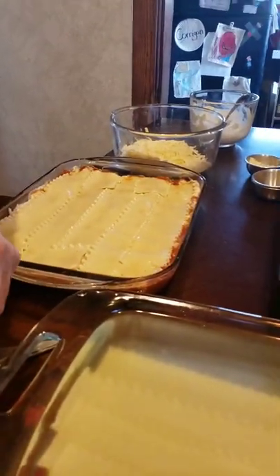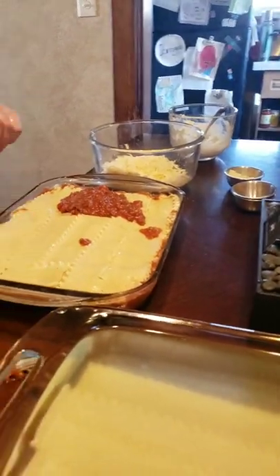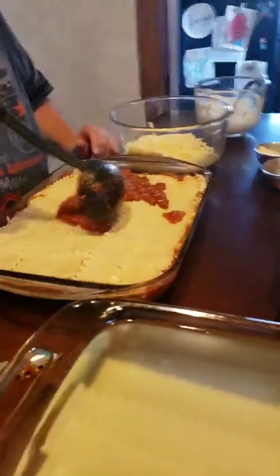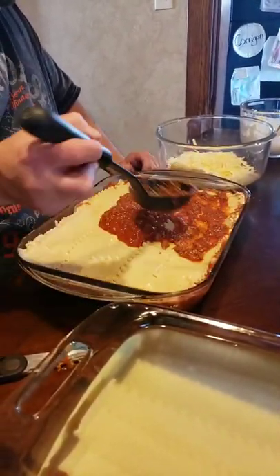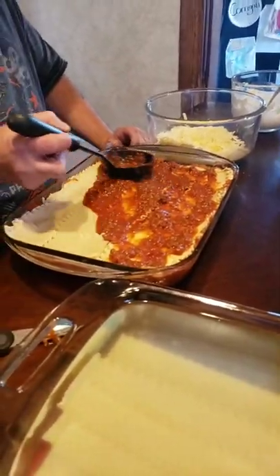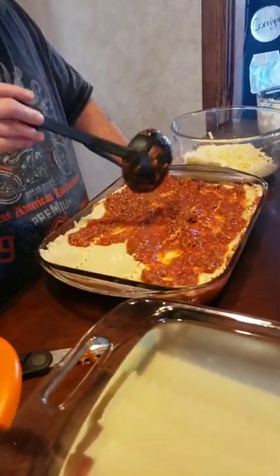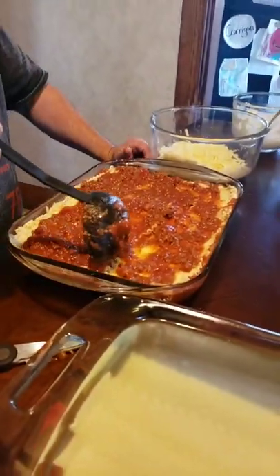Another layer of sauce. This is your ultimate lasagna, folks. It's just amazing. Italians are awesome.